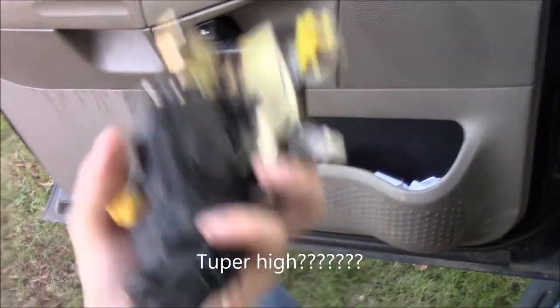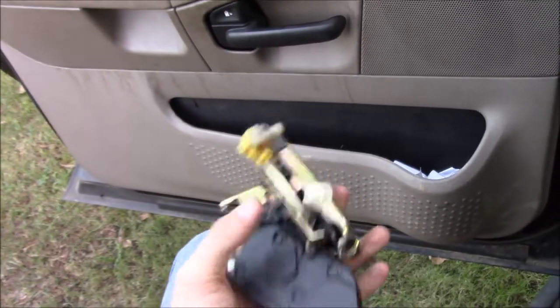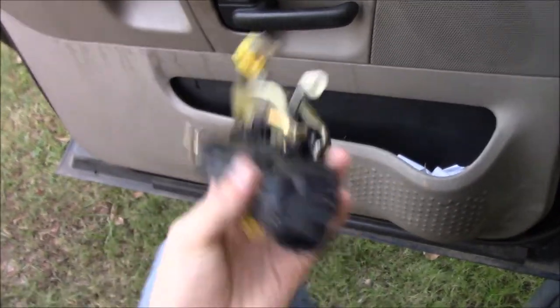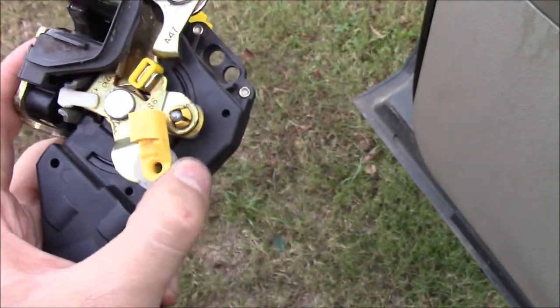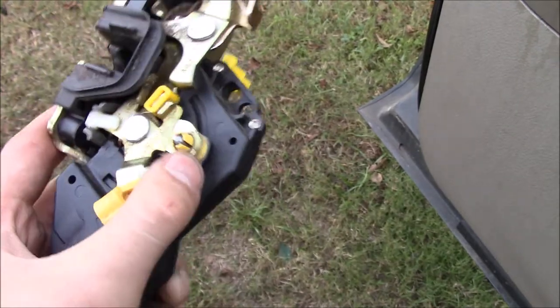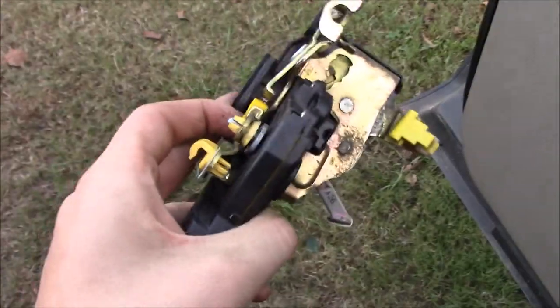Now, one of these new is going to run you about $70. I'm not totally sure why it's so high. Once you order it, you're going to get this piece and this gold piece. This is the door module and this is actually the latch. This black piece is actually what's bad. If you want to just replace that, you can - it's not quite as much, maybe $50 or $30 for the black one. I order all my stuff off Rock Auto, so you may find a better price somewhere else. If you do, be sure to let me know.